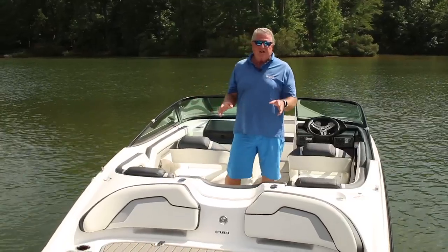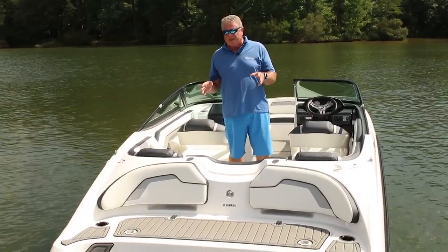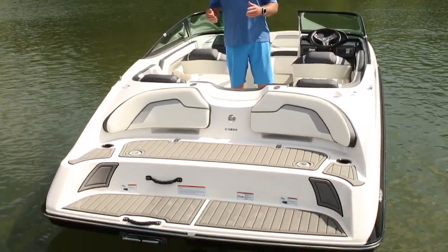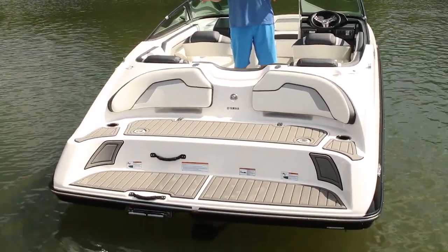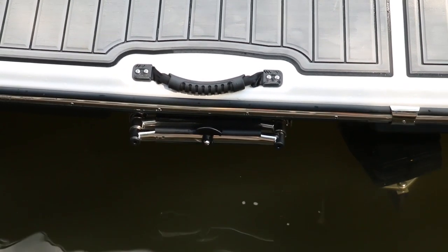The transom seating area is Yamaha's signature recreational opportunity for boaters — they've been refining this for 15 years. It's a two-tiered area that gives you great reclining with seat backs, cup holders, and a boarding ladder underneath the lower platform.